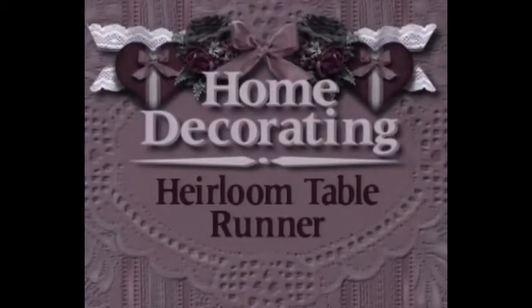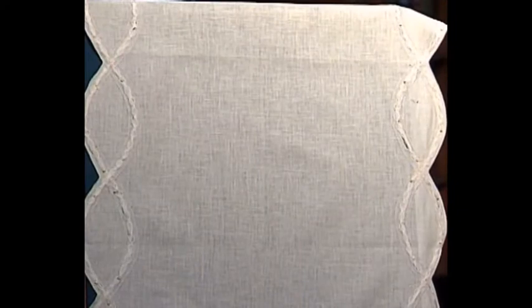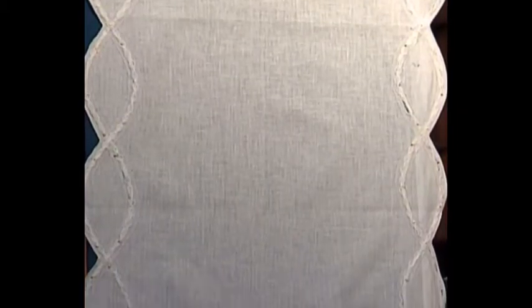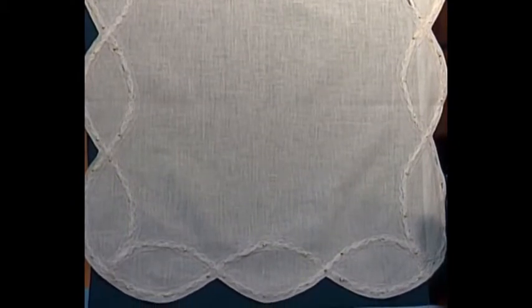Now then, I have a really beautiful home decorating project for you, and it has shaped beading also. My home decorating project is so pretty — it's a table runner done on ecru linen, and it has ecru beading with beautiful ecru silk ribbon run through it. It's shaped in ovals on the side, and the ovals go over and under and down on both ends. Every so often there's a little French knot also done in the ecru silk ribbon to hold it down.